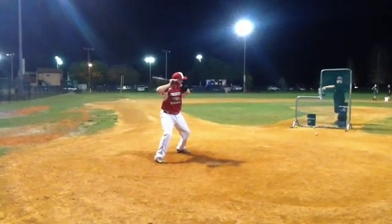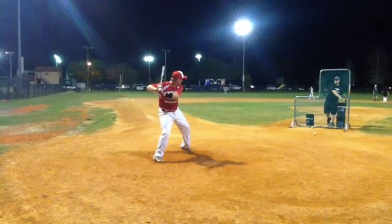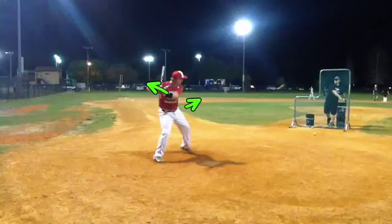You've got some good rhythm in the box here — I really like what I'm seeing there. As we start to move forward, I also see something I like, which is your hands going in this direction and our front hip going in that direction. What that basically creates is what we like to refer to as stretching the rubber band. You're really creating that separation between our club head and that front hip, which gives us an opportunity to create as much torque as possible.